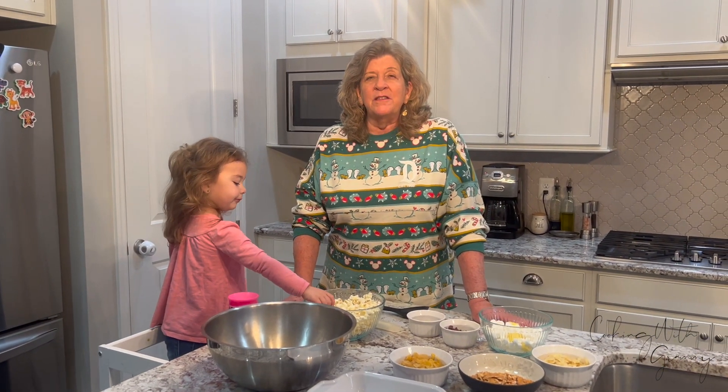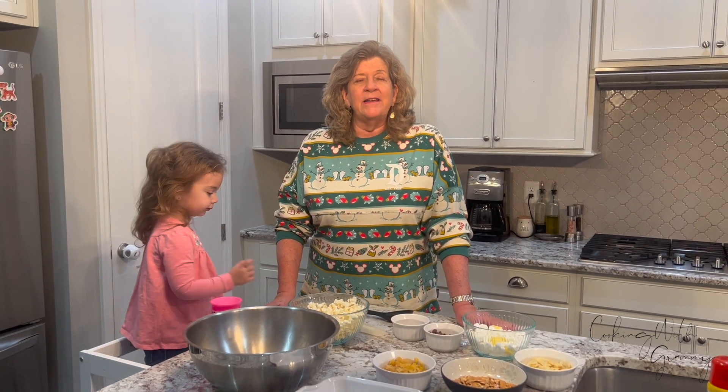Happy holidays! Welcome to Cooking with Grammy, holiday edition. I know what you're thinking — you're thinking we're making cookies, but we're not. We're taking rice crispy treats and putting them on steroids to make this great salty sweet treat.